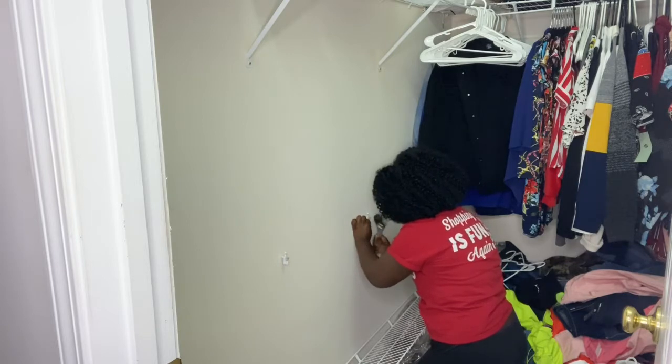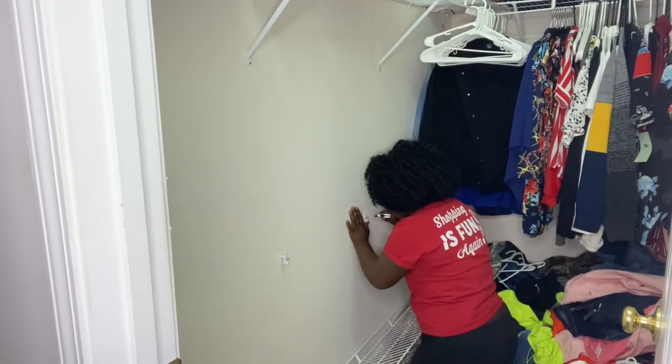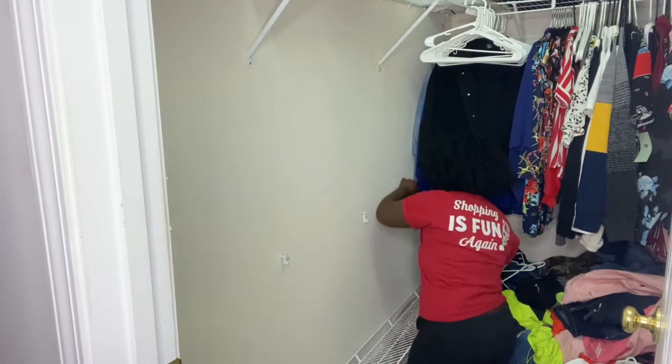I paid $25 for everything — the shelf and the racks to hold them up. So it's very cheap and very easy to do. Your girl is handy — I can put everything up myself. Just keep watching!